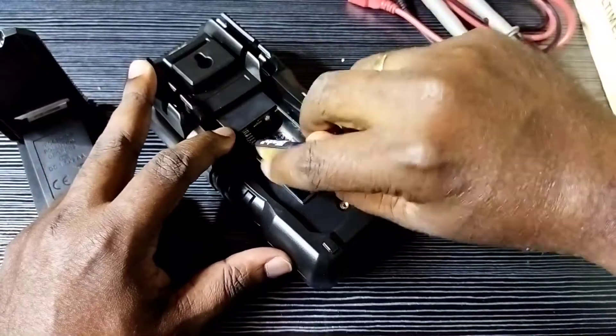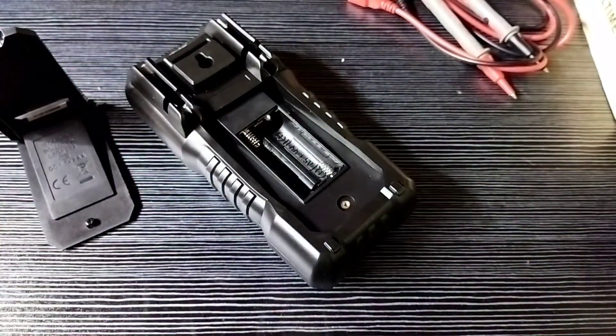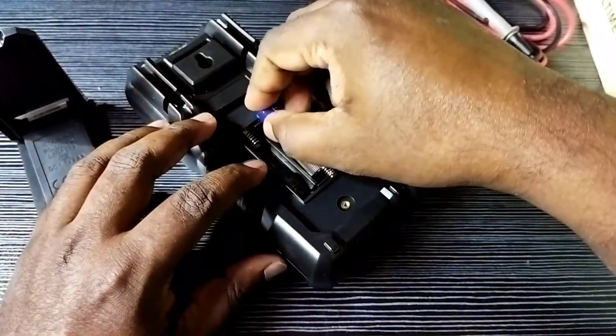So the first step is to replace the batteries — insert new batteries.